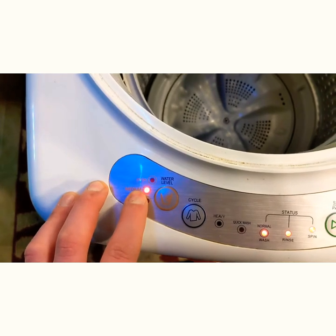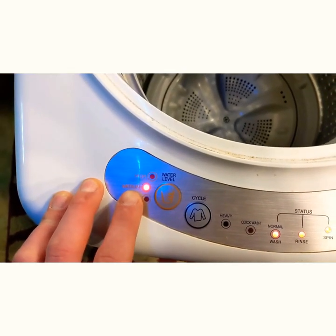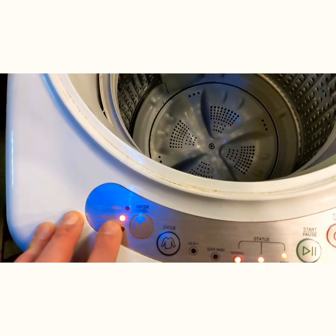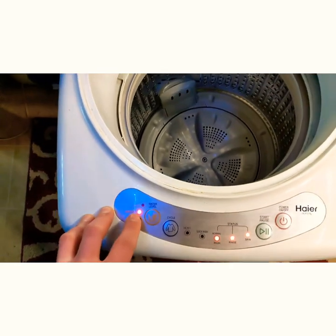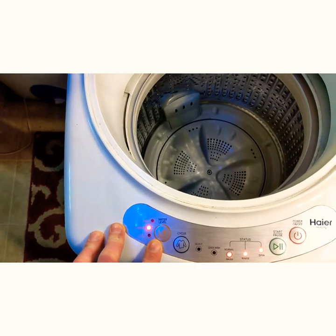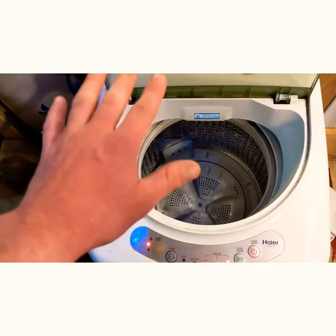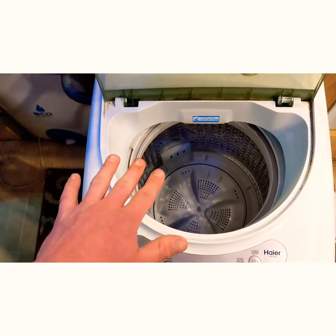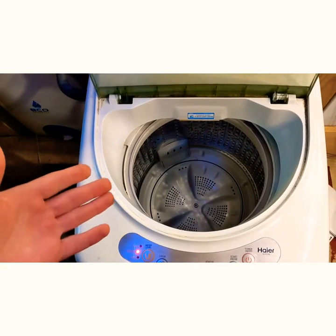Medium is the most you can do, and even with medium you can only put a certain amount of clothes in there. I've found you can put about two to three pairs of jeans. I always mix a few pairs of jeans with socks, underwear, or a few other things, and it handles that pretty well. I have about a full-size queen bed and I have to divide my sheets in half — not because the sheets don't fit, but because of the weight restrictions on this unit. So this is a little bit of a bottleneck.